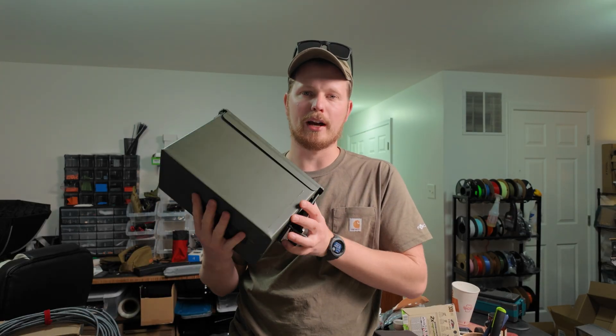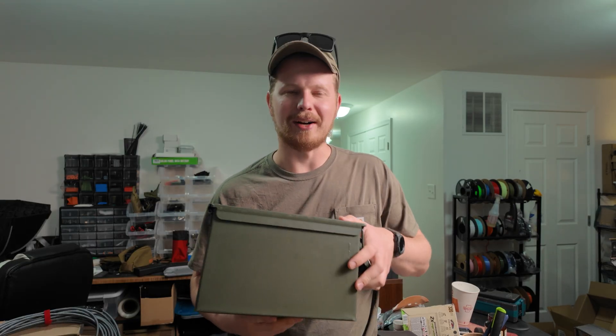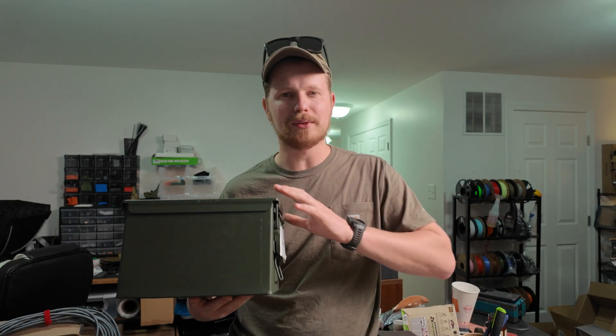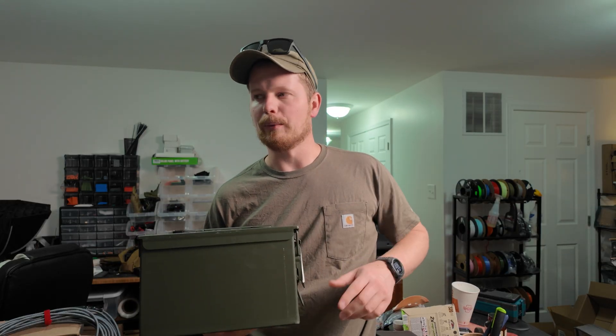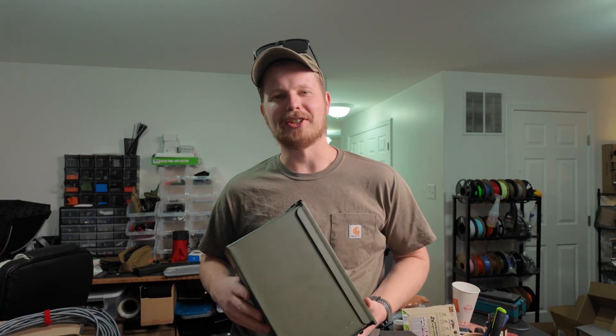Please subscribe to this channel. Next week we'll be building a Faraday cage out of an ammo can — we'll do some actual testing, throwing a radio in there to see if we can still connect. Thank you for watching, take care.